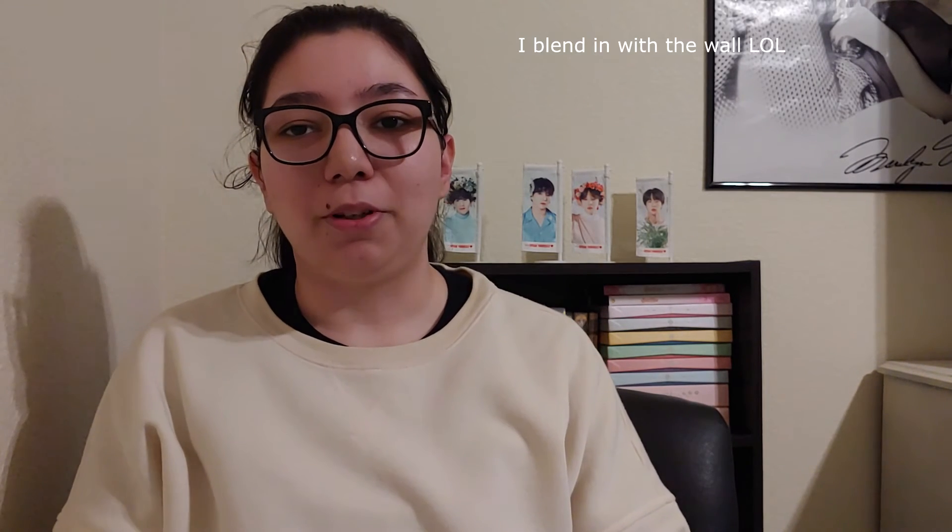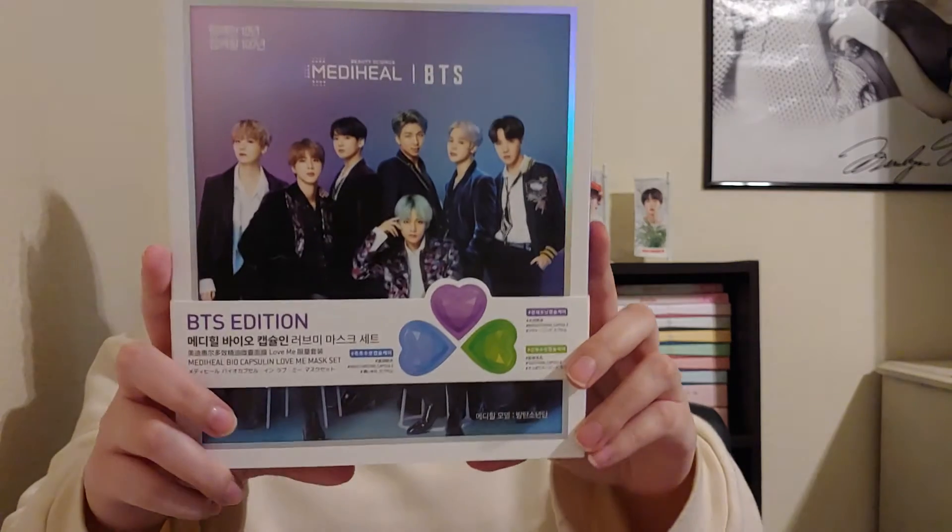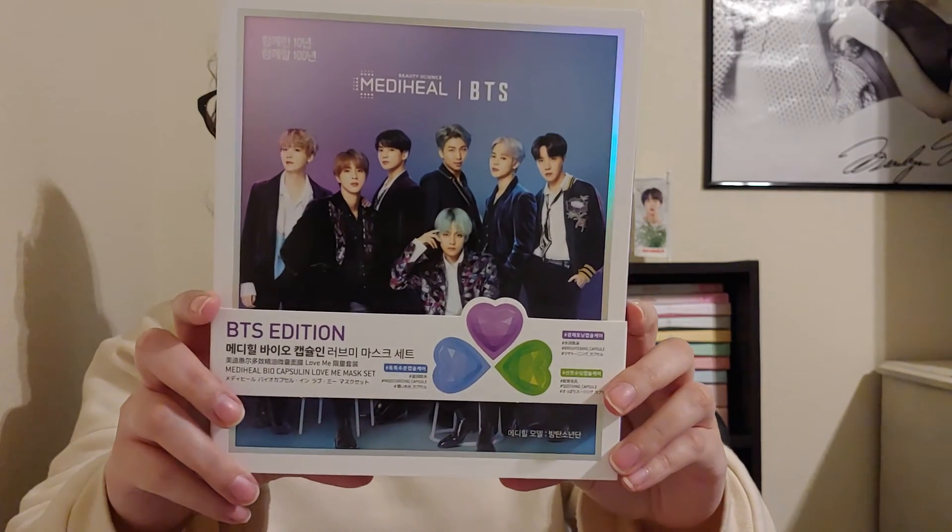Hey guys, welcome to another video. Today we're going to try a Metahil BTS mask capsule. These are different than what I usually use, which is the sheet mask. I've never done a capsule. I actually heard this one when it first came out was sold out, and I didn't get it at that time, but when they restocked, I got it.